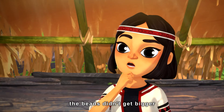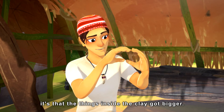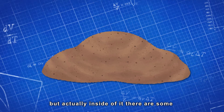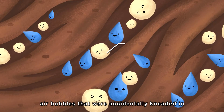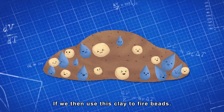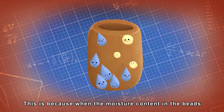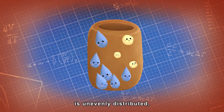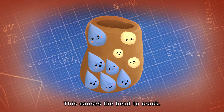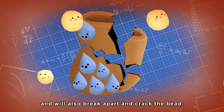But the beads didn't get bigger after they were fired. It's not that the beads got bigger — it's that the things inside the clay got bigger. Inside the clay there are air bubbles that were accidentally kneaded in, and uneven moisture content. When the moisture content in the beads is unevenly distributed, it causes different parts of the bead to expand at different speeds, and this causes the bead to crack. Air bubbles in the clay also expand with heat and will break apart and crack the bead.